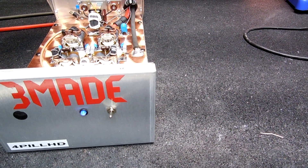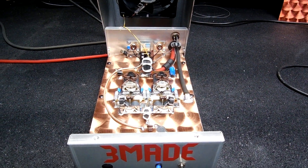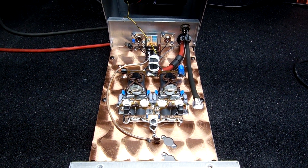So I built it Wednesday and today is Friday and I'm just getting around to making a video on it. It's been built.